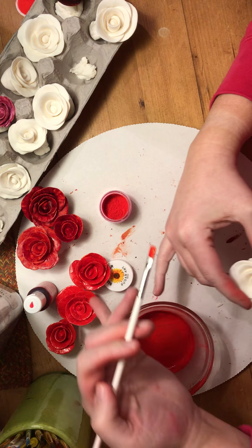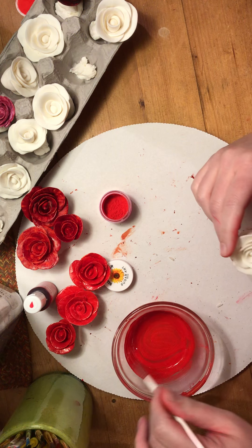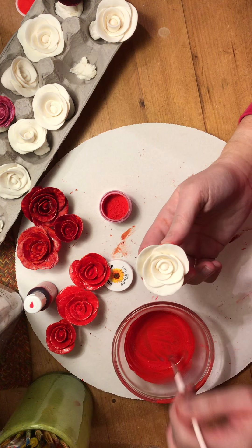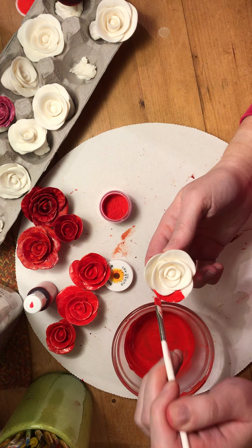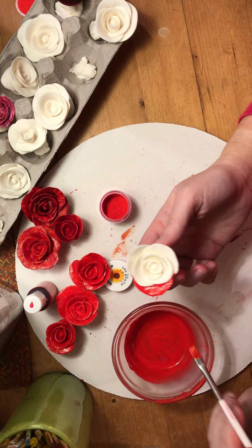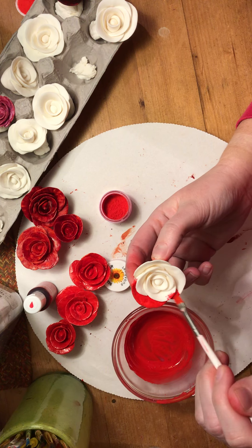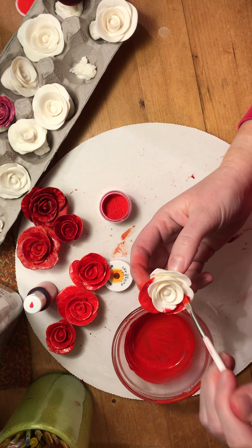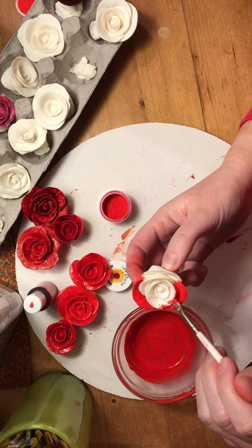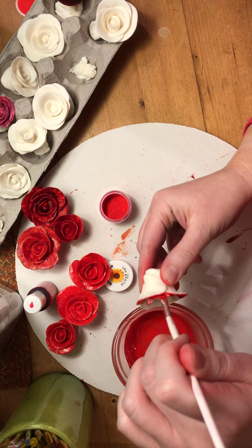These flowers all have one coat on them — these two have two coats and the middle one has one. Once it's good and dry we'll add more coats, but this gives you an idea of how you paint it. It's pretty similar to the gel, but as you can see it goes on so much easier. With this petal dust you could probably get by with one coat and just do a little touch-up in some areas once it's dry. Like last night with the gel, it's very important to get into all the little nooks and crannies.